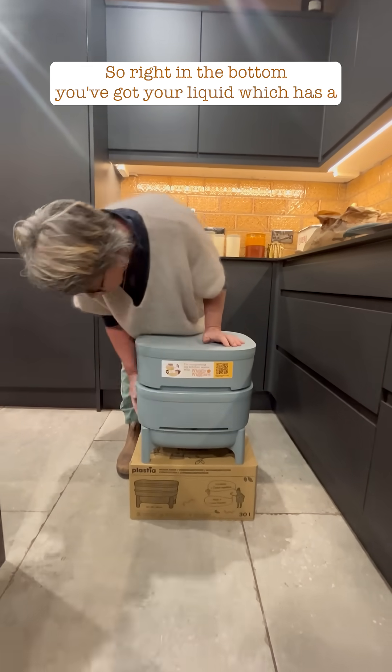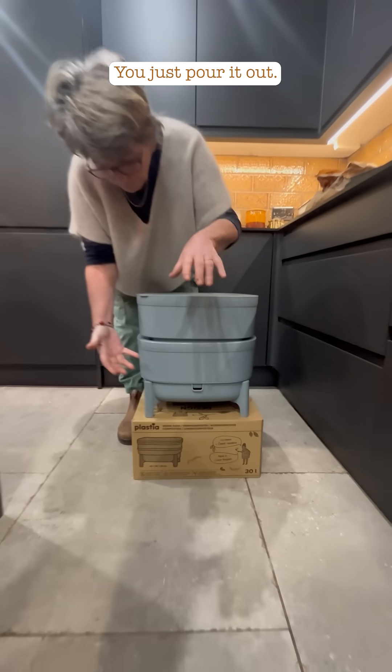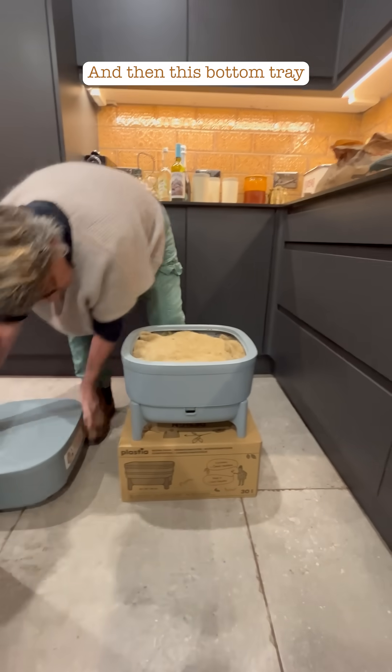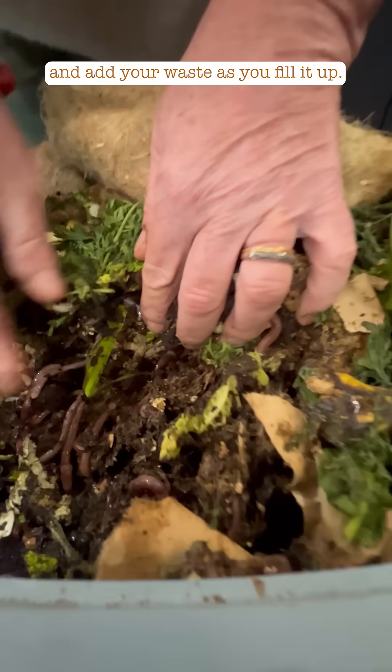Right in the bottom you've got your liquid, which has a hole to let that out — you just pour it out. Then this bottom tray is where you start adding your waste. You put your bedding in here and add your waste.